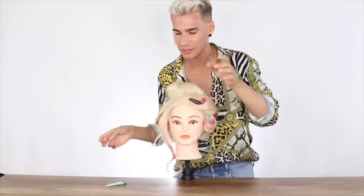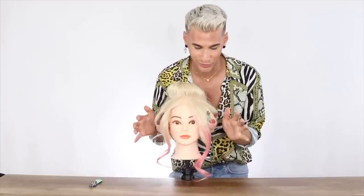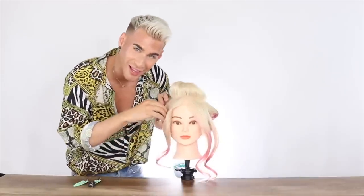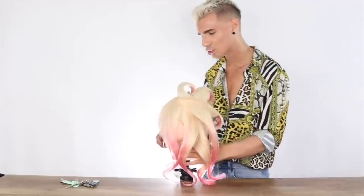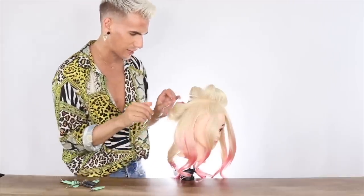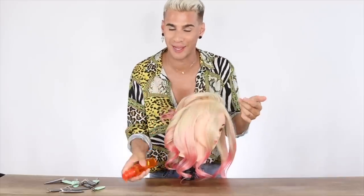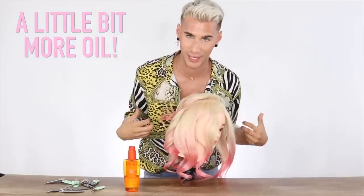Look at those beautiful soft waves with no frizz! You can transform any hair, no matter how damaged it is. If you do this set correctly, it's going to give you gorgeous, fabulous volume. A little trick I like to do before I rake through with my hands is put just a little bit more oil on your hands — that way it goes through the hair while you're raking it out. If you're doing this on your own head, just flip upside down and shake it.